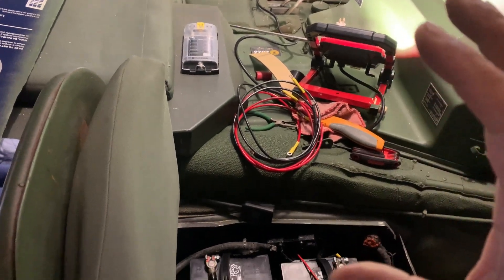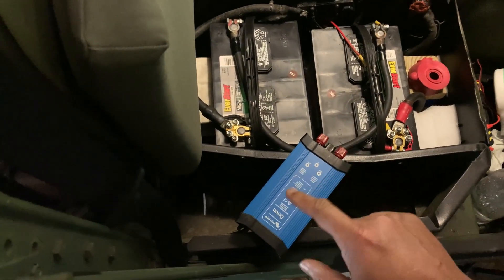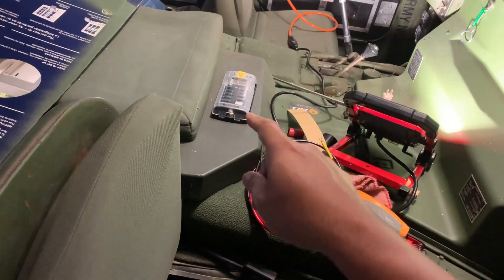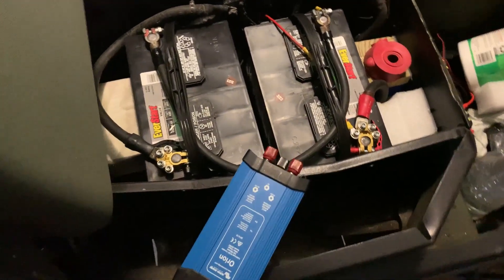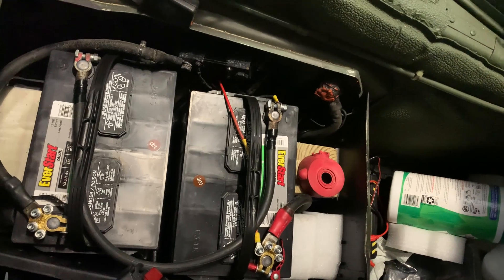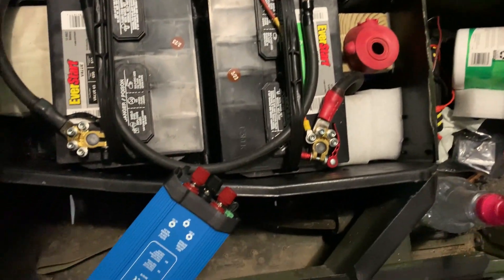So I have all the harnesses that I just built, and I'll be installing the step down in this area over here, and the fuse box right next to it.